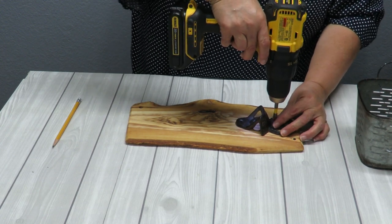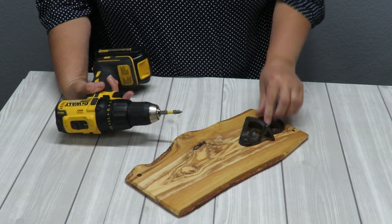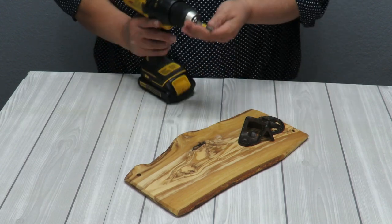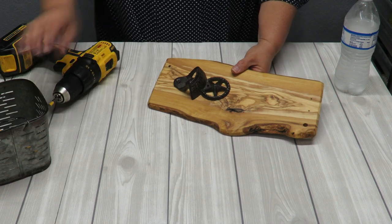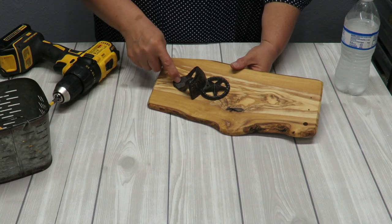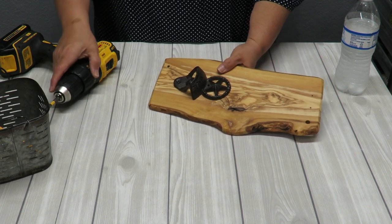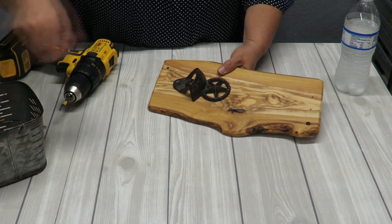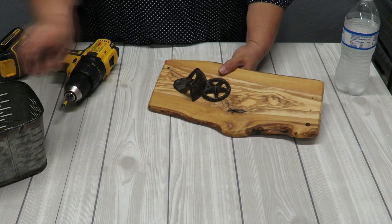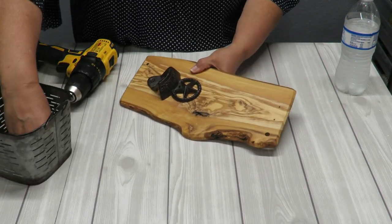That made a ton of noise and the screw just wouldn't go in — the drill bit I used to make the hole was too thin, and this is a really hard wood. I had to try two more drill bits, getting progressively thicker, before I finally got that screw in after a lot of noise and effort. I made the other hole a bit bigger as well, so now I've got to put the second screw in.